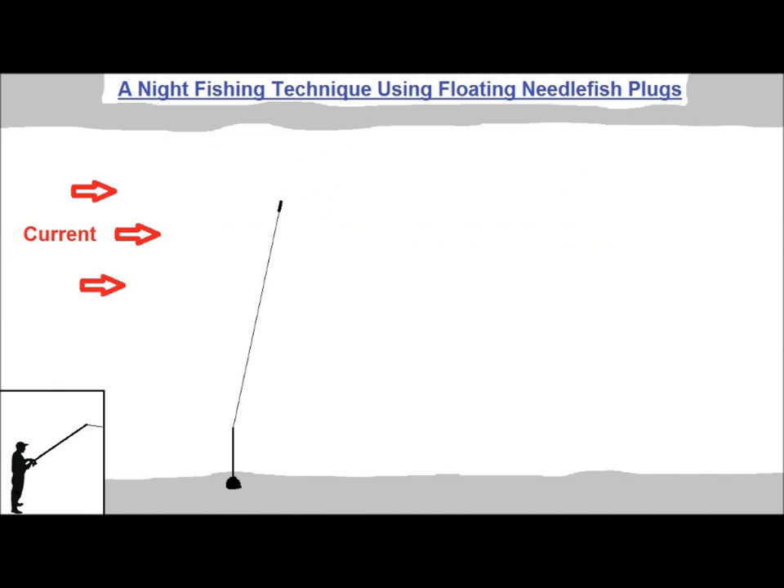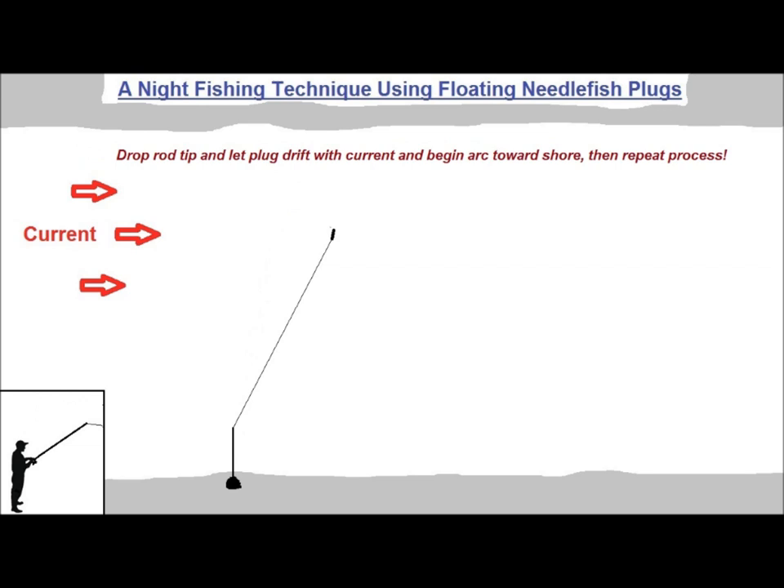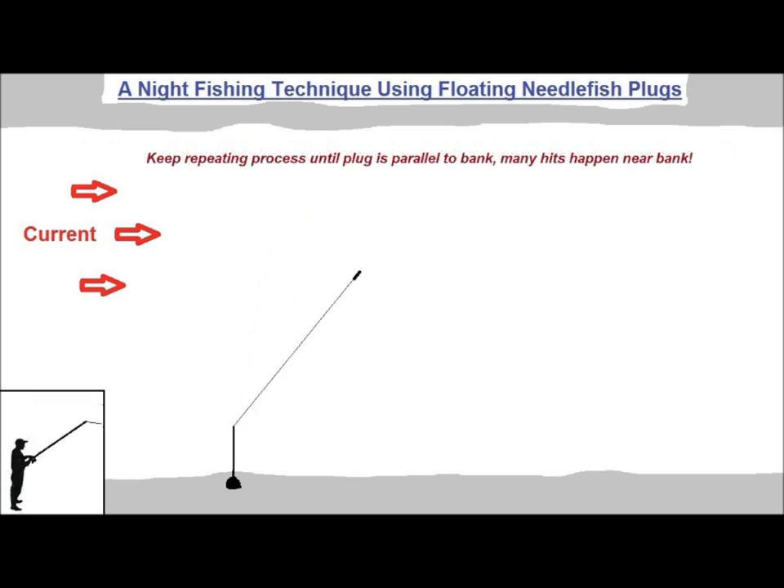At night, when the white bait got thick on the bay flats and fish moved in to feed on them, I started using the floating needlefish to imitate the actions of live needlefish. You cast the plug straight out from the bank and let it settle in the current with your rod tip down. Then you lift your rod tip to 12 o'clock, pulling the floating needlefish toward you and leaving a visible v-wake. Then you drop your rod tip back down and let the plug drift in the current and start its arc towards shore. You repeat the process — lifting your rod tip to 12 o'clock, creating the v-wake, then dropping the rod tip back down and letting the plug drift — working it all the way into the bank. Hits usually come after the lift or near the bank, and like all surface hits at night, they usually make you jump.